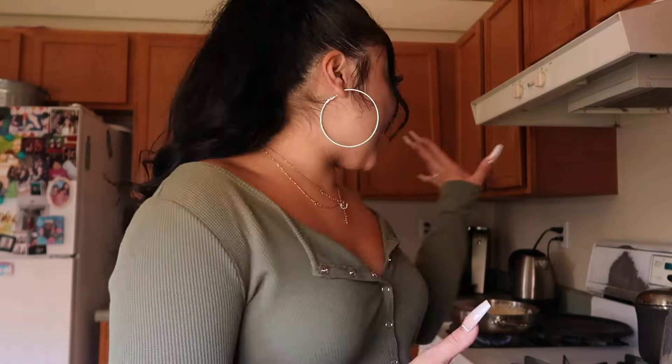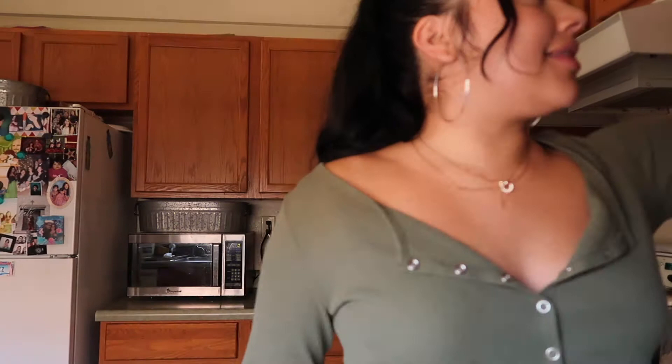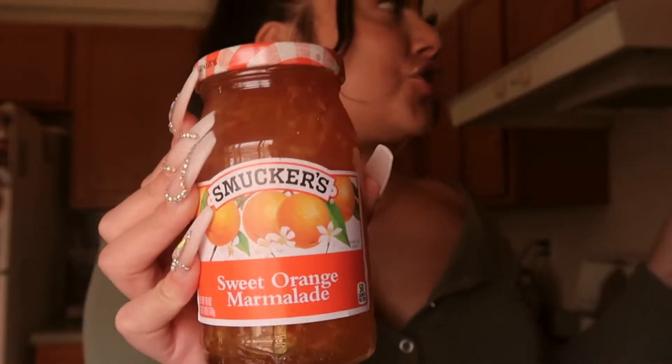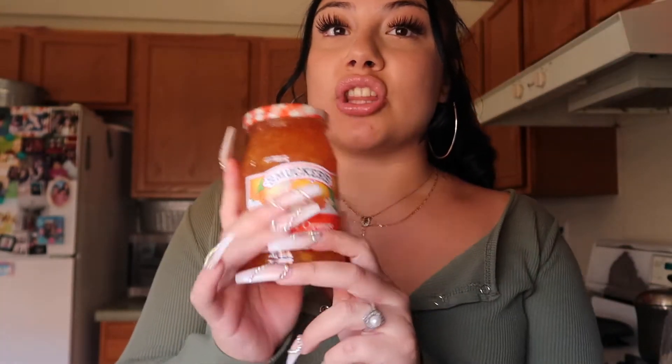I have some rice going so we can get started on our fried rice soon. But let me show you guys what you're going to need for the orange chicken. You're going to need honey barbecue sauce — any barbecue sauce is fine. And then we're going to need sweet orange marmalade, it looks like this. I've also used the peaches one. I know it's really hard to get your hands on the sweet orange one, so I got peach and that honestly worked just as good.